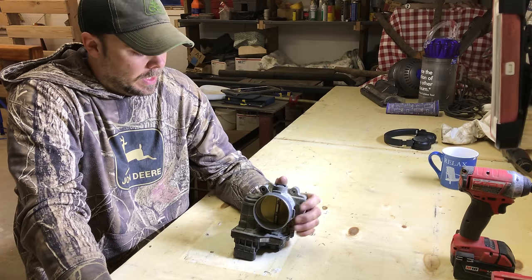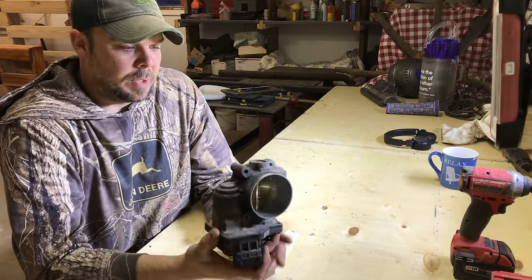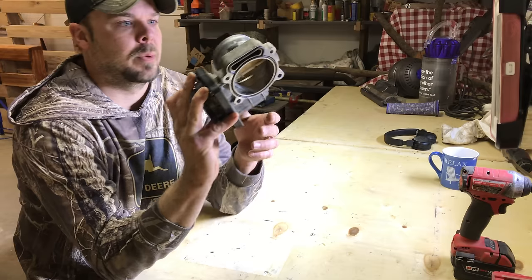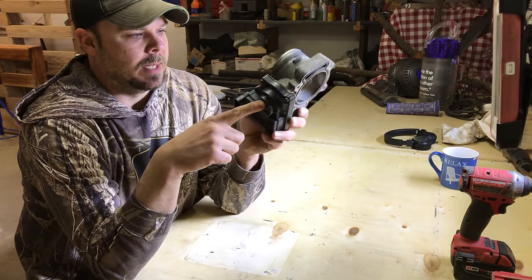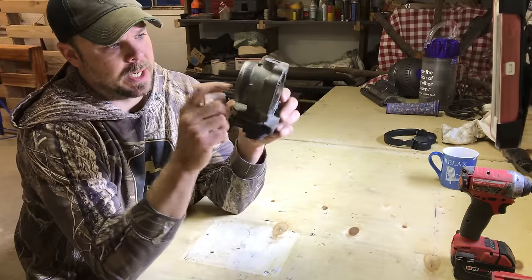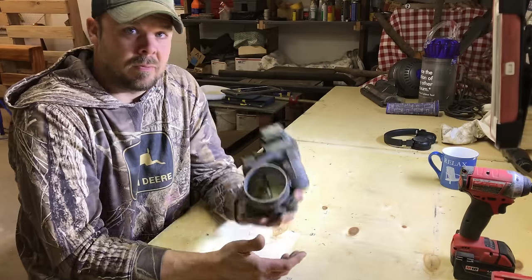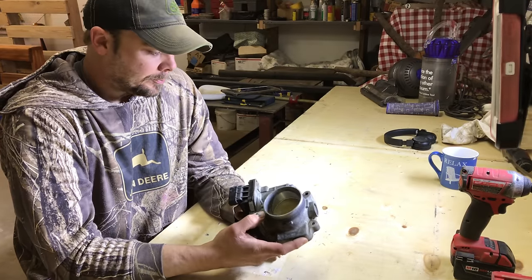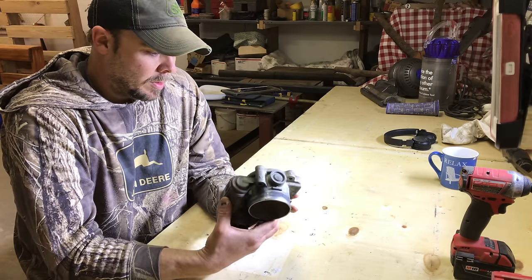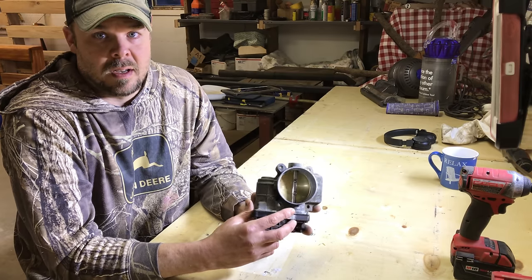Hey everybody, just wanted to shoot a quick video here. This is a throttle assembly off of a 2005 Grand Prix. Your TPS sensor and motor are in here, this is the valve body, here's your butterfly, and your connector. I had pulled this off the other day to clean it — there are a bunch of videos on YouTube about cleaning these things.